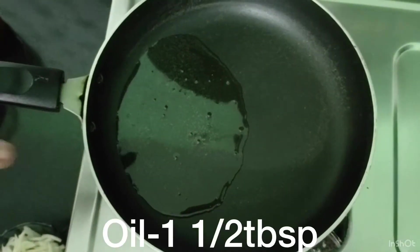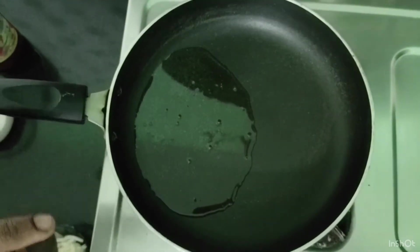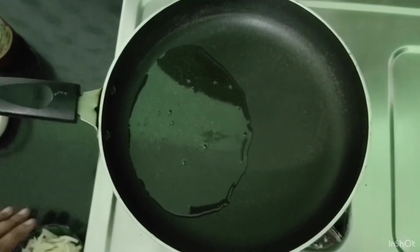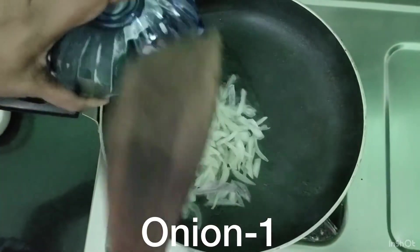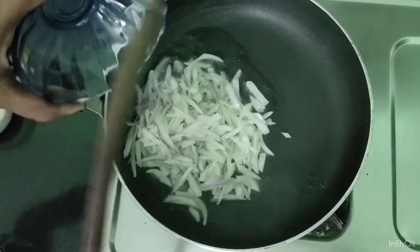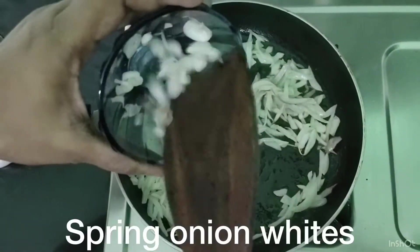Put the onion in your pan. Add 1 teaspoon of oil in the pan — you can use normal oil or add olive oil. Add the onion in the pan, starting with the white portion.